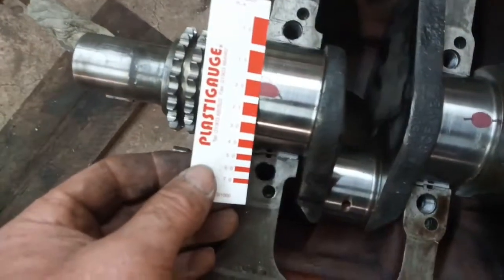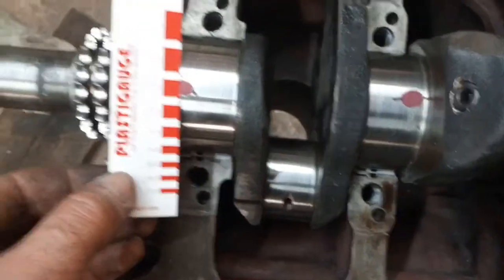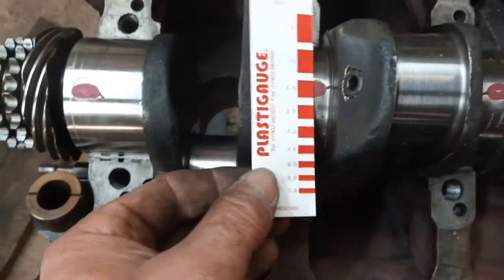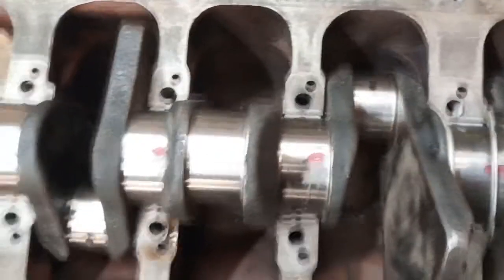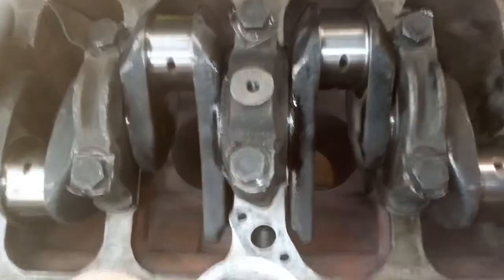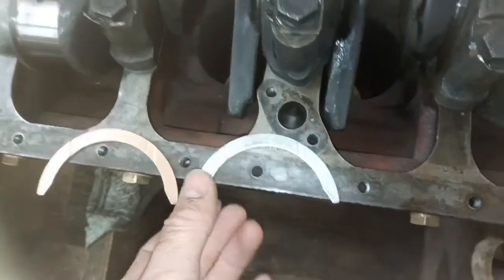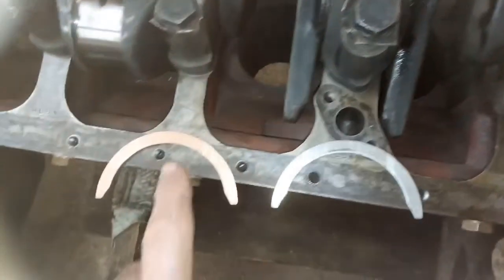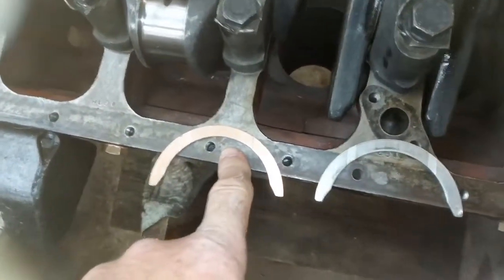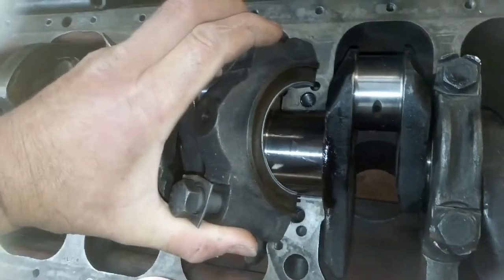I've got about 2 thou - between 2 and 2.5 thou on all of those, so I think that's okay. I've got a little bit too much end float. The end float is controlled by these thrust washers and I had standard ones fitted. I've got nearly 8 thou, so I'm going to try and fit one new one which will give me plus 4 thou - which might just correct it. They'll just fit in on either side of that centre main.